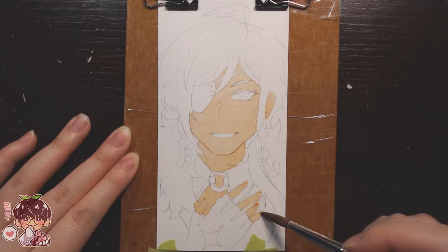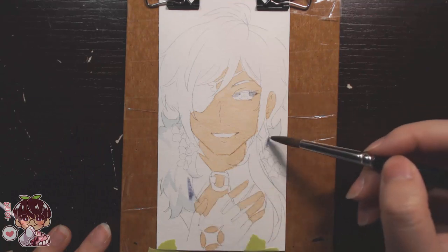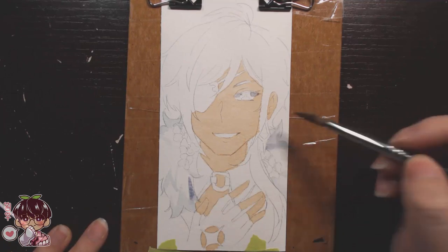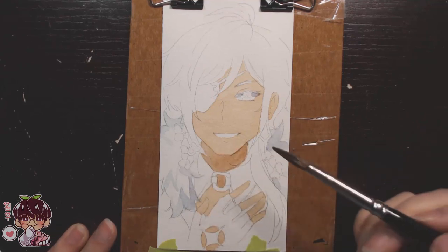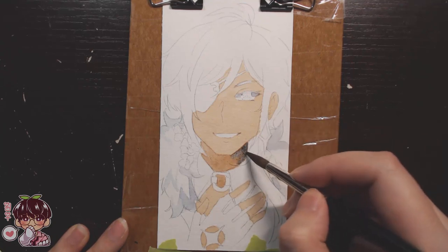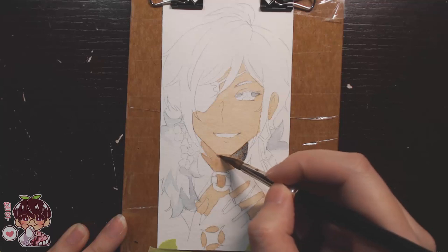For these paintings I'm working on Strathmore 400 series paper, on a piece that I think is three by six inches — kind of like scrap watercolor paper I had lying around. I trimmed them to equal sizes, four of them, and the perfect size worked out to three by six. They're kind of like a weird bookmark size — a little too wide to be a bookmark — but I thought it'd be fun to do little mini portraits.